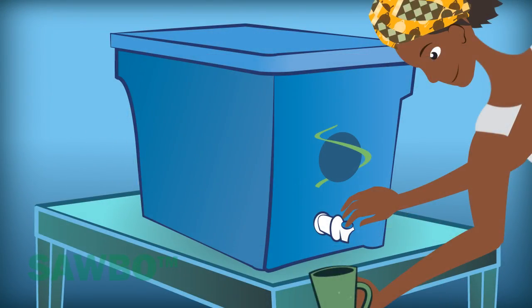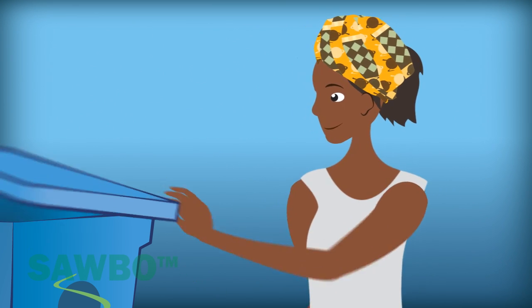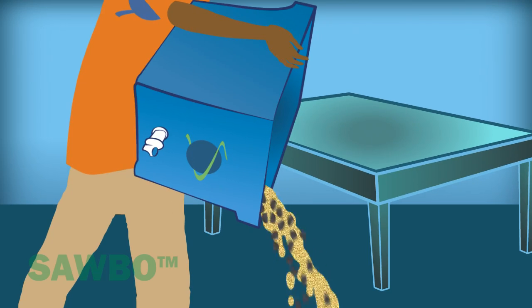When you start to get very little water per minute, it's time to empty out the box and repeat this process with new sand and charcoal. You should clean the box at least every 2 months.